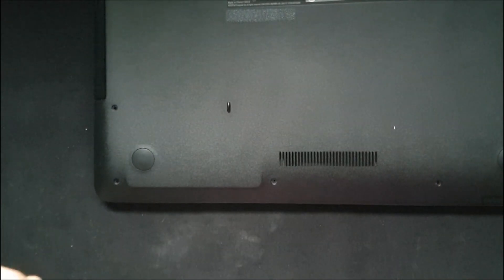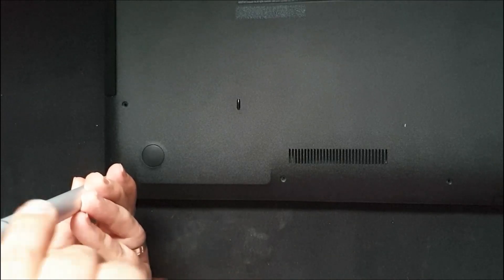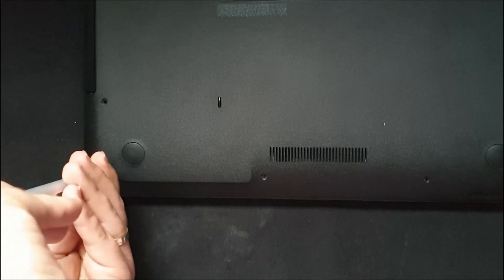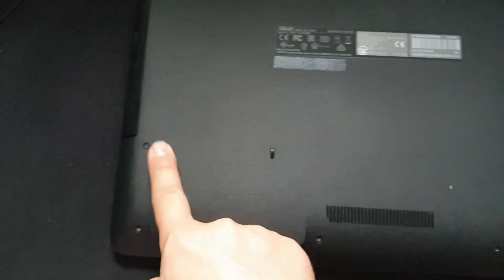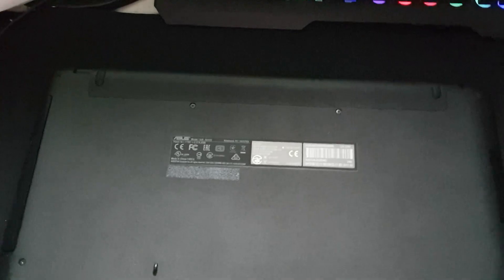I'm going to start with the exterior ones first because these are the longer screws. Let me recap because I made a mistake: you have the big screws here, here, here, here, and here. All the others are small screws. The bigger ones are where the case is heavier or taller — so you have big screws here, here, here, and here.